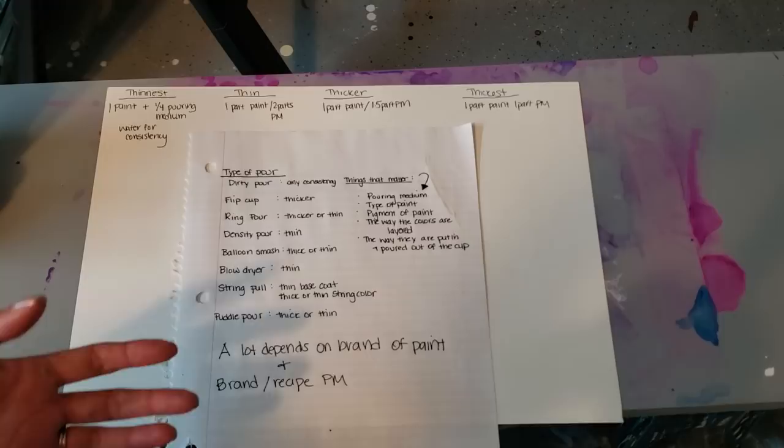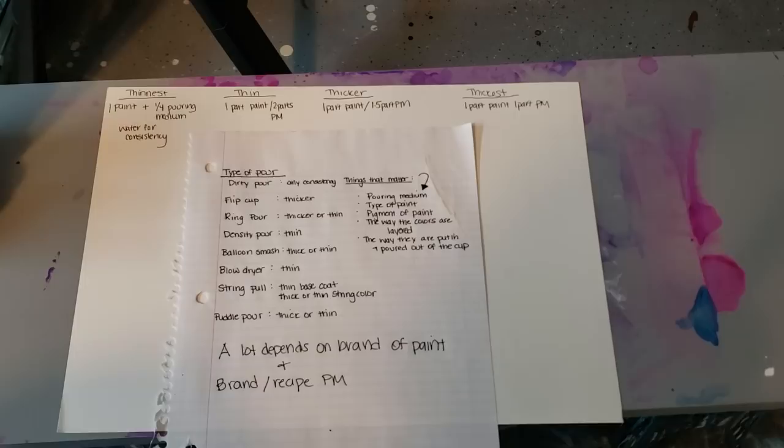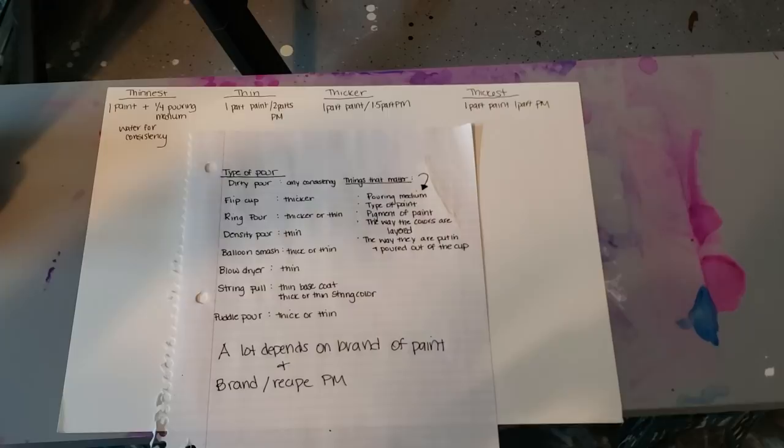This is going to be a longer video, but I'm going to go through and do a couple pours and show you the difference. I have a little cheat sheet here, but this is not the end-all be-all — play around with your own consistencies. A ton of other artists out there have shared their pouring mediums and consistencies. Watch all of that, soak up the information, and learn from your experiences. Keep moving forward.